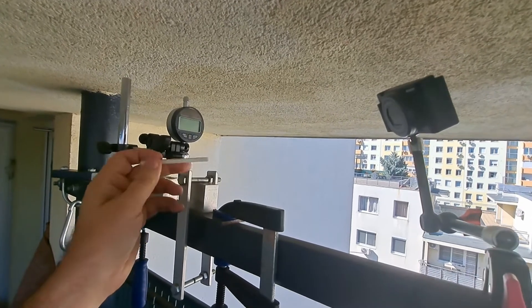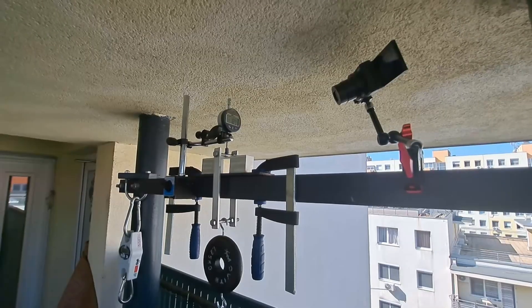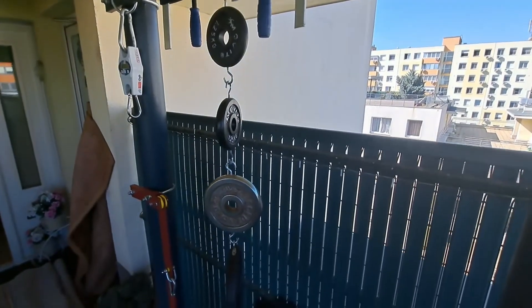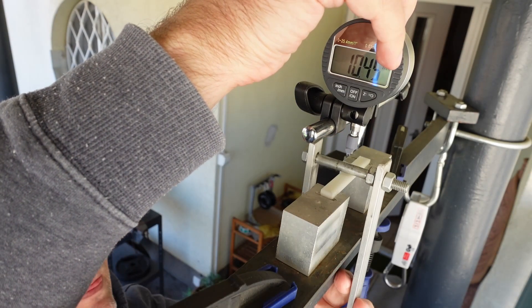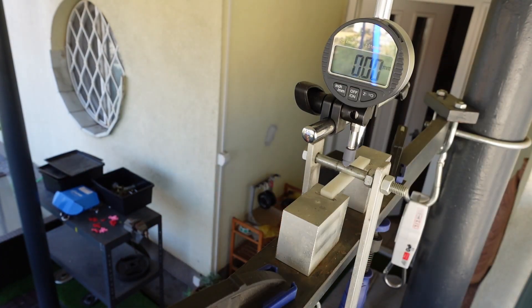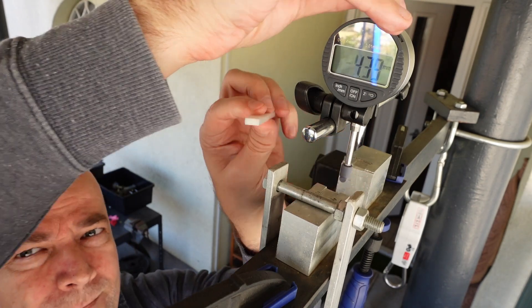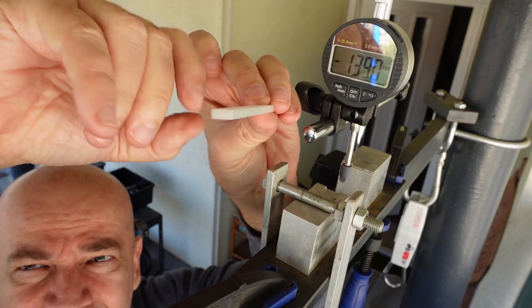Now the 3-point bending test. The distance between supports is 50mm. We add loads one by one and measure deformation after 1, 30, and 60 seconds. Loads applied are 1.25 kg, 2.5 kg, 5 kg, and 10 kg. After removing the load, the object is perfectly straight — no visual deformation at all.